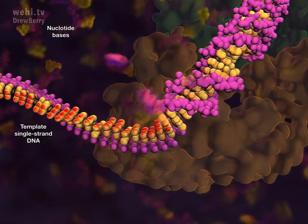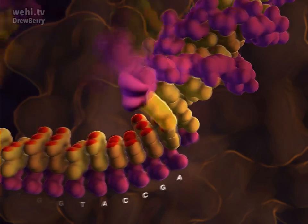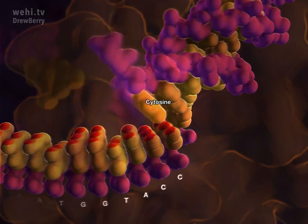The genetic code in the template strand is paired to free-floating bases, matching cytosine to guanine and adenine to thymine.